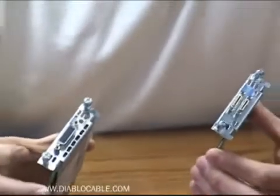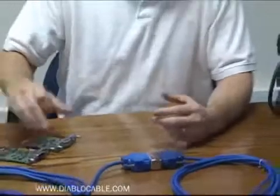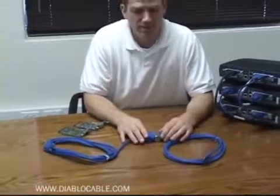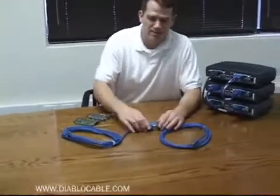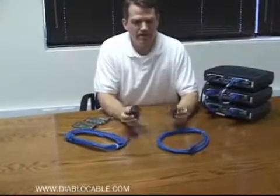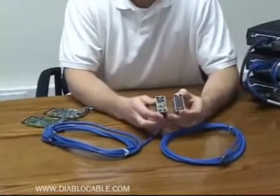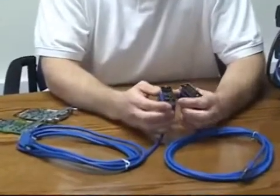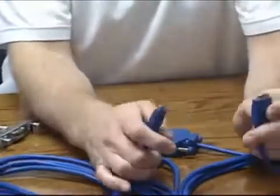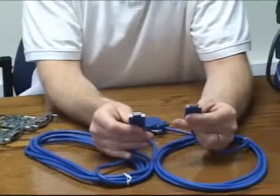Depending on which card you're using will also dictate the type of cable that you need. Often folks will revert to using existing cables that they have around their environment. In this case, these are two male to female V.35 cables with smart serial connectors on each end. Using the V.35 connector, DTE to DCE, an engineer can obtain the desired clocking in order to connect two routers in a back-to-back configuration, smart serial to smart serial.